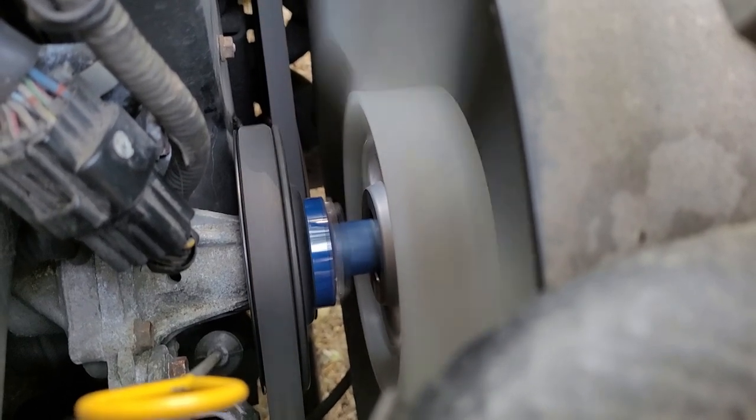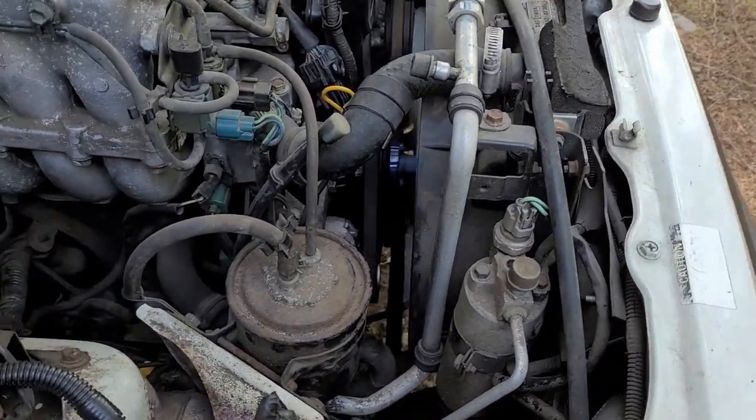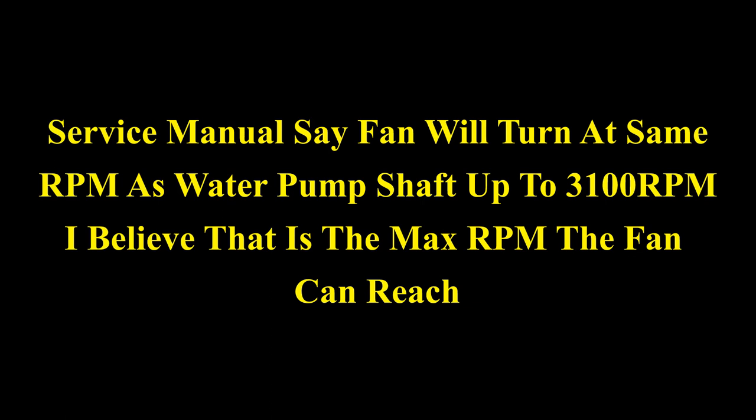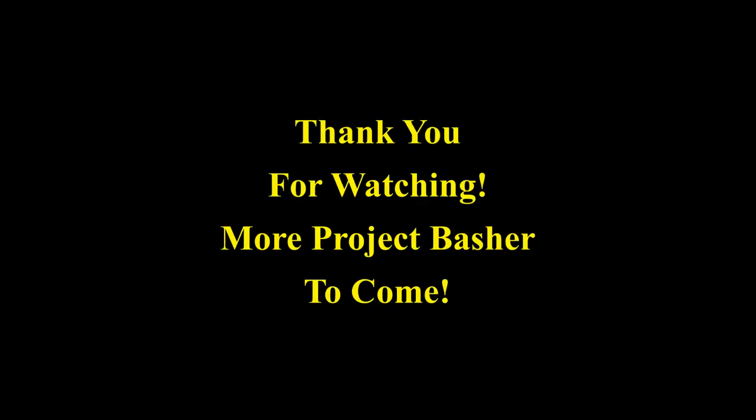I think she's fixed. It's blowing twice as much air at idle — twice as much air. And now when I rev it up, it makes the fan sound. You can hear the fan. Before you couldn't.